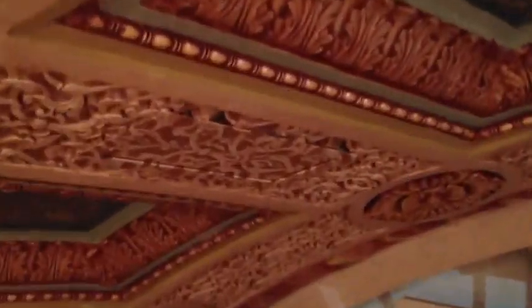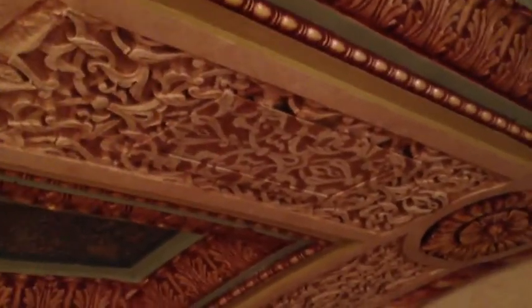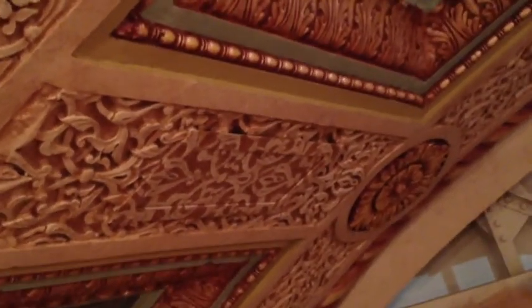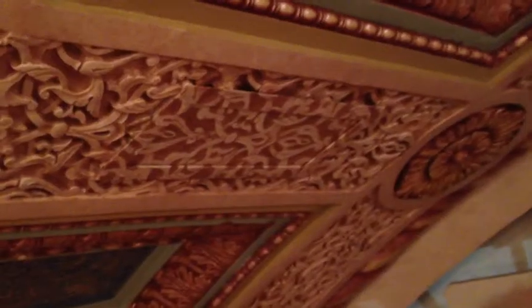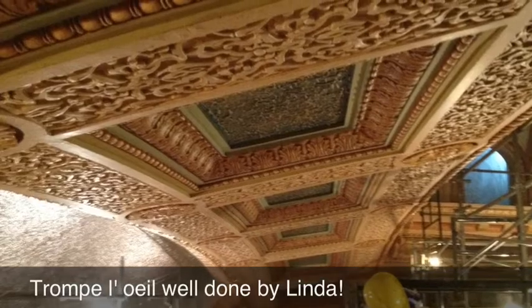So Linda continues with her trompe l'oeil work. You've got a Czech guy saying French words. You've got to look really close to see that she's got a panel here — you have to literally be a foot away from it to see that it is even there. If you come back away, it just disappears. Nice job, Linda. Thank you.